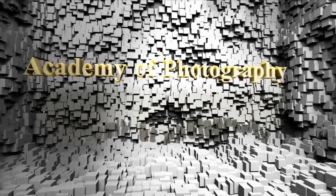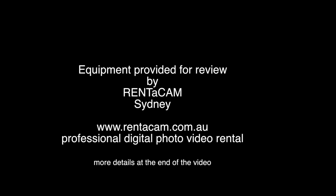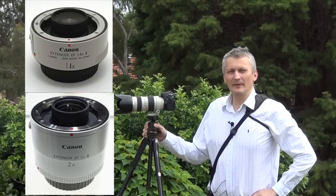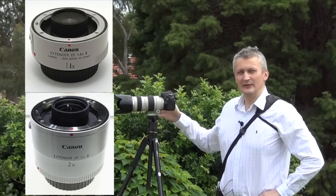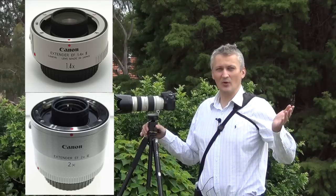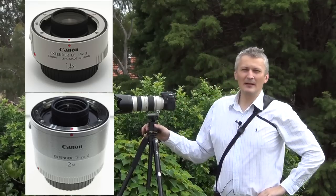Welcome to the Academy of Photography. Today I am going to test the Canon extenders. The reason for me doing that is because I wanted to extend the focal length of my lens. I have a 70-200mm, and I thought why should I go and buy a longer lens like a 400mm? I always wanted to have a very long telephoto lens. If I can use the Canon extenders, putting one on a lens should allow me to increase the focal length and shoot from a longer distance.